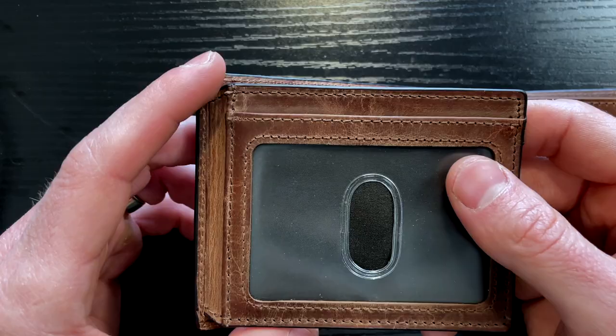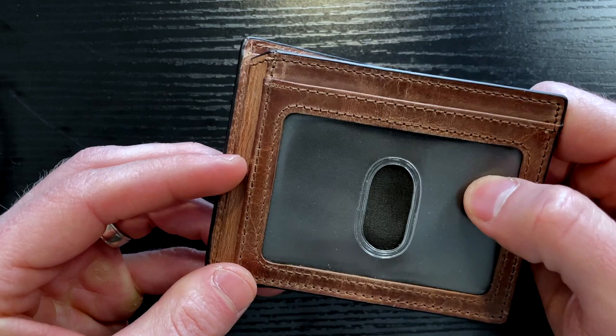Now, there is a pro and a con to this. This ID window is actually attached to the wallet — it's not removable. That's good because that way you won't accidentally have your ID fall out and lose it, but it also can be kind of annoying.